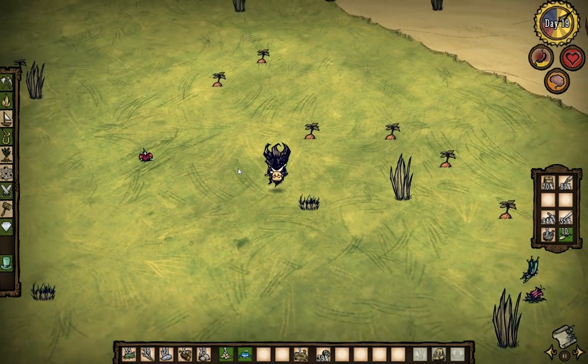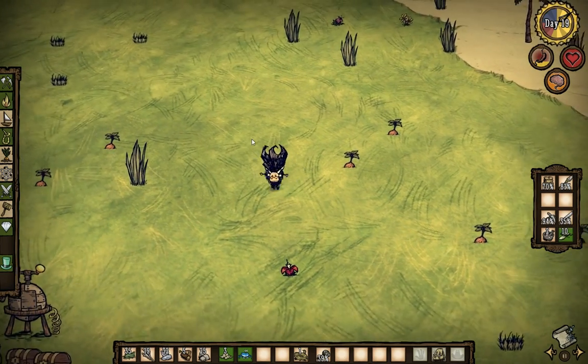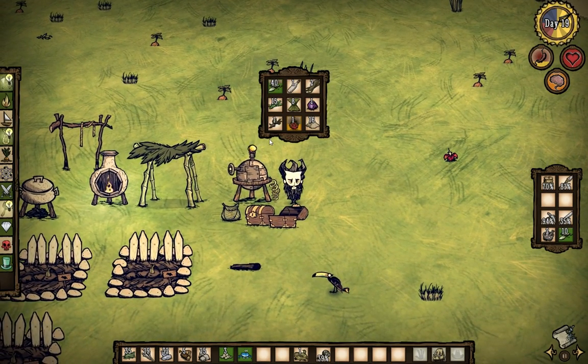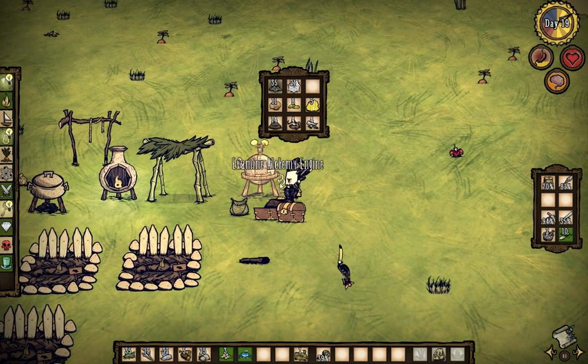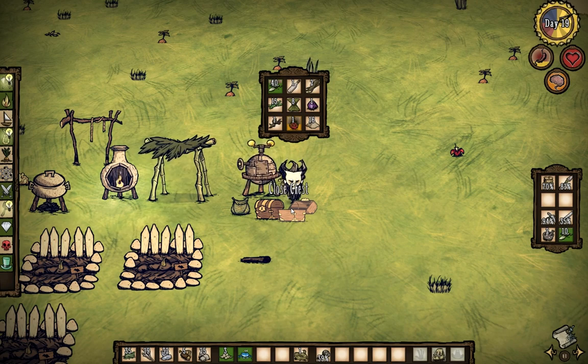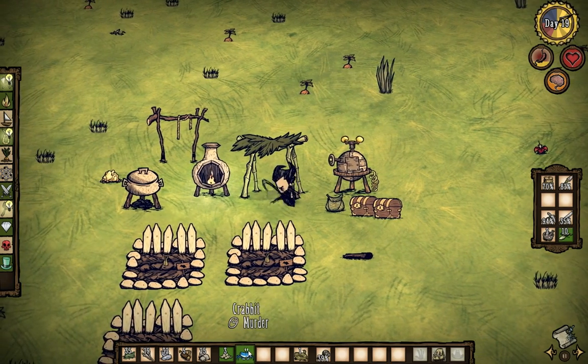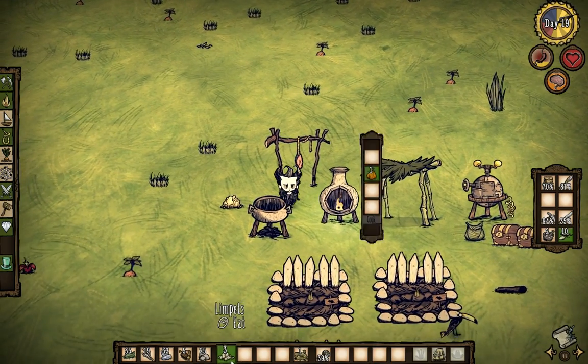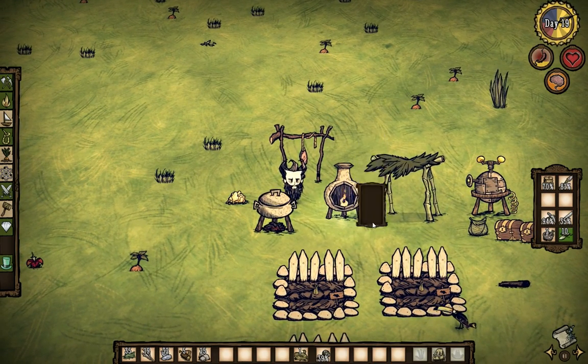I think we have monster meat. I think we can make him some kind of monster meat. I'm walking past my house. Dragon fruit. I could have sworn I had monster meat somewhere. Sorry, little crab. Where are you? Dry. Cook. One, two, three. Cook it.